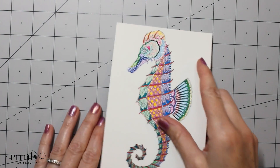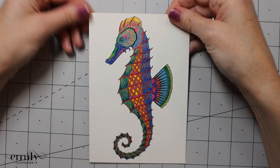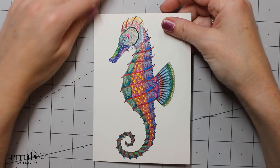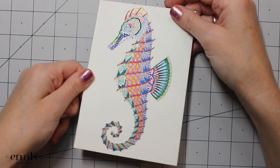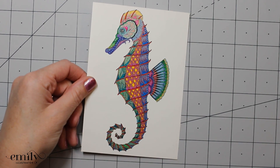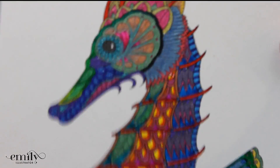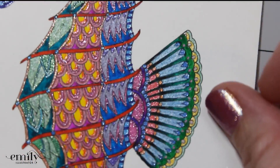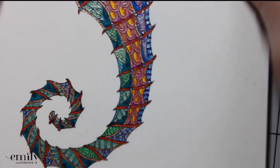I don't normally do an entire page in gel pens, but since we were reviewing just gel pens I wanted to go ahead and do it. This is a postcard from Johanna Basford's Lost Ocean set, which as we know has some pretty tiny details. I was able to get all of these done using a combination of the retractable gel pens, the metallic gel pens, and the glitter gel pens. I'm going to zoom in nice and close so you can see just how shiny these are — that glitter sparkles all the way down to the tail.